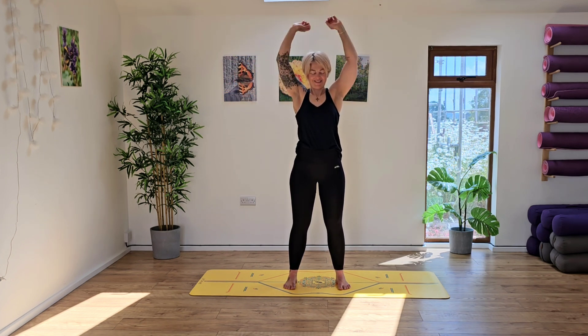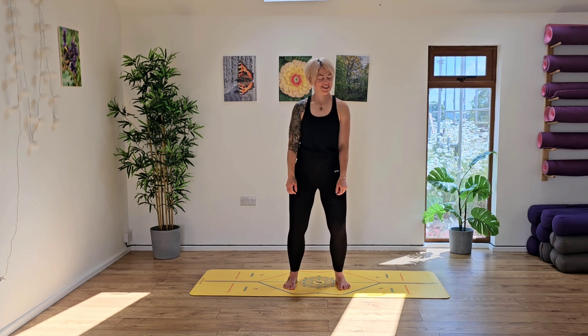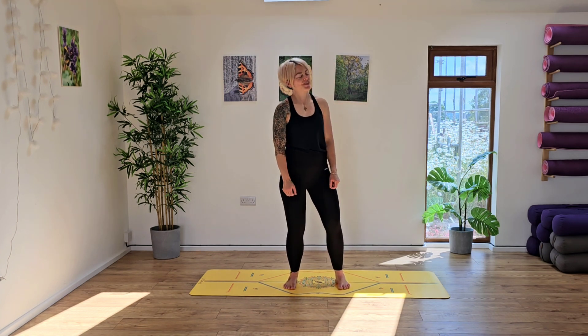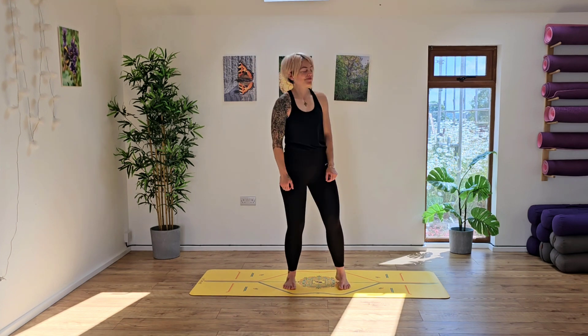Bring it back up, inhale and then exhale, bring it down. From here take a nice deep breath in, shaking and shrugging those shoulders up towards you, starting to bounce into the hips. Just releasing any tightness in the hips here, softening into the knees, really allowing the body to release and let go. Maybe shifting one way and to the other, side to side, maybe a gentle twist, whatever feels good here for you.